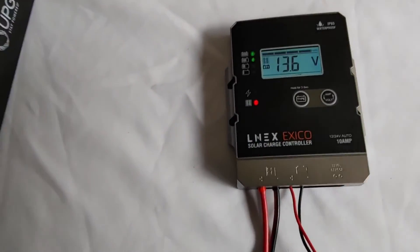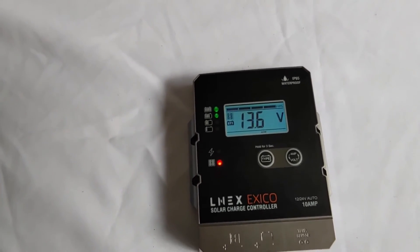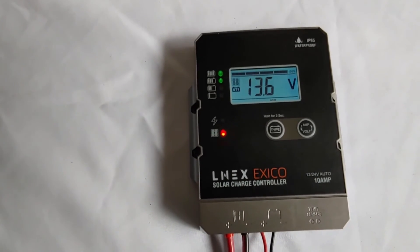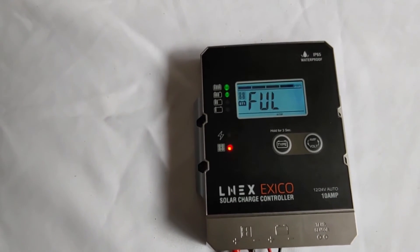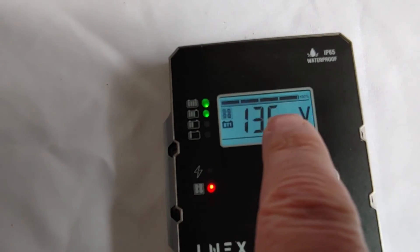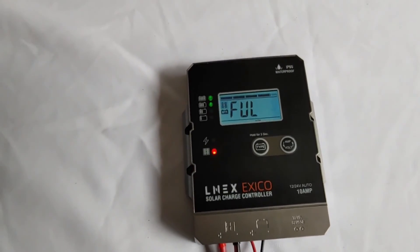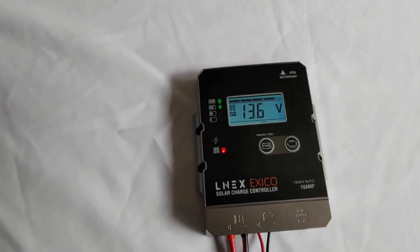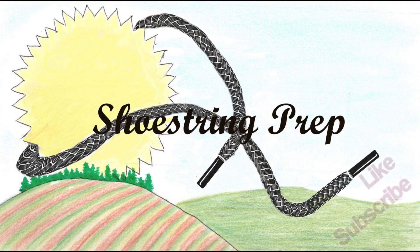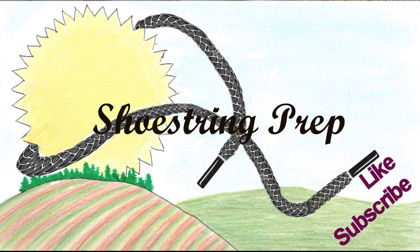The final word: the charge controller has finished charging up the battery. It says 13.6 volts, which is where this battery is supposed to be. What I find interesting is it says it's full — F-U-L — and has stopped charging. I've just never seen one at this price range that will actually say it's full and has stopped charging. The little bar at the very top says 100%. A lot of these inexpensive charge controllers you have to guess, but this one tells you right when it's full. I found that cool. If you like this type of video please subscribe and like it — Shoestring out.